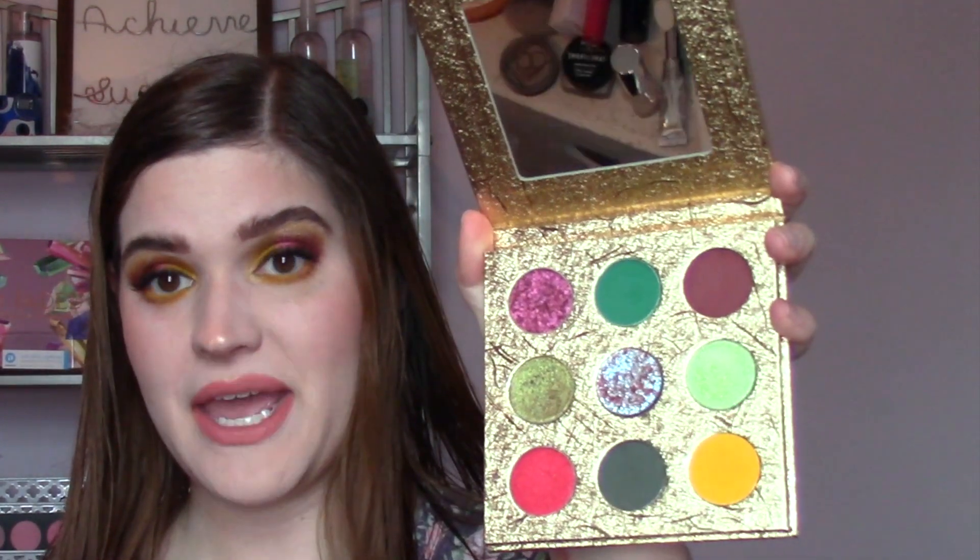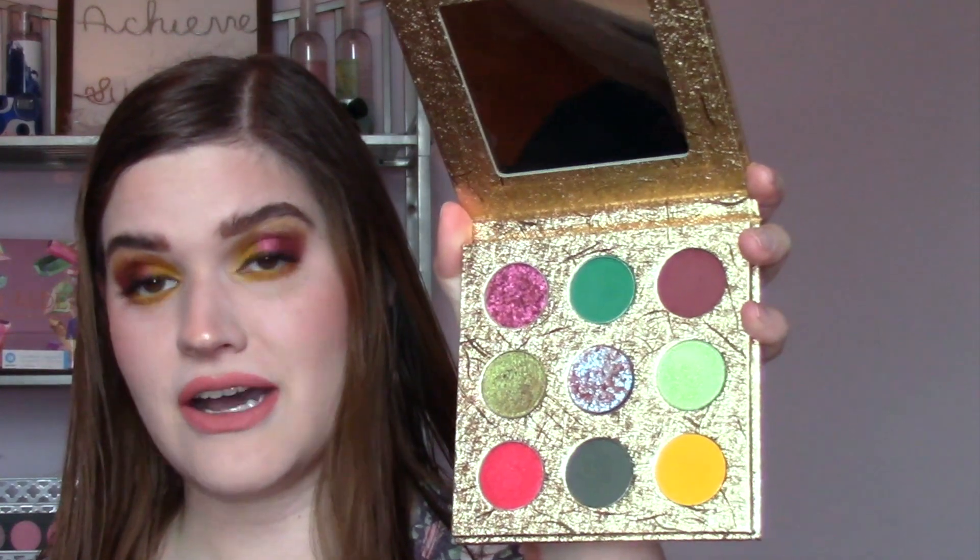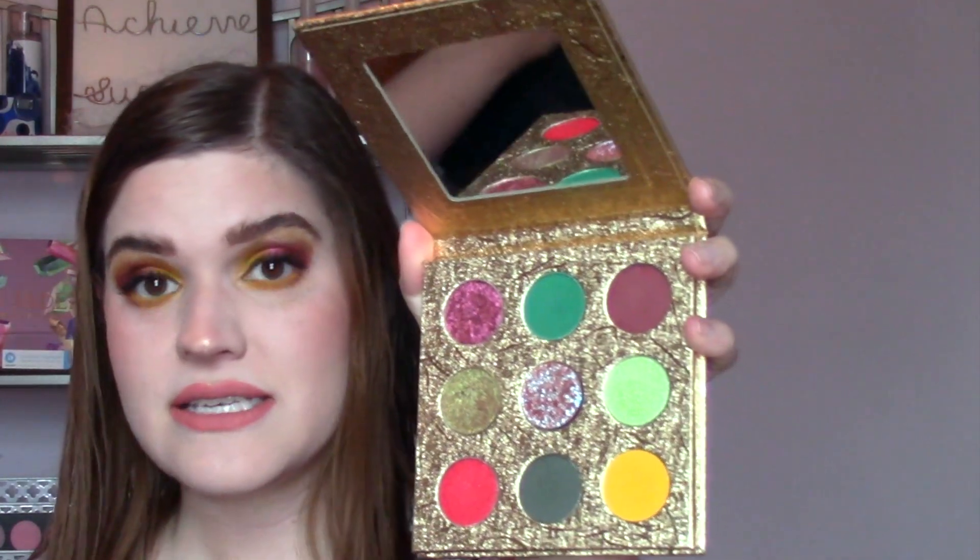Hi everyone, welcome back to my channel, or welcome if you are new here. Today I am doing three looks with the Alien Cosmetics palette — this is the Serendipity palette. Here's what it looks like on the inside: it's a nine pan palette. It has some mattes, some metallics, some more satiny shades, and some kind of flaky duochrome goodness in it. So if you are interested in seeing some looks with this palette or if you just want to get some colorful inspiration, keep on watching.